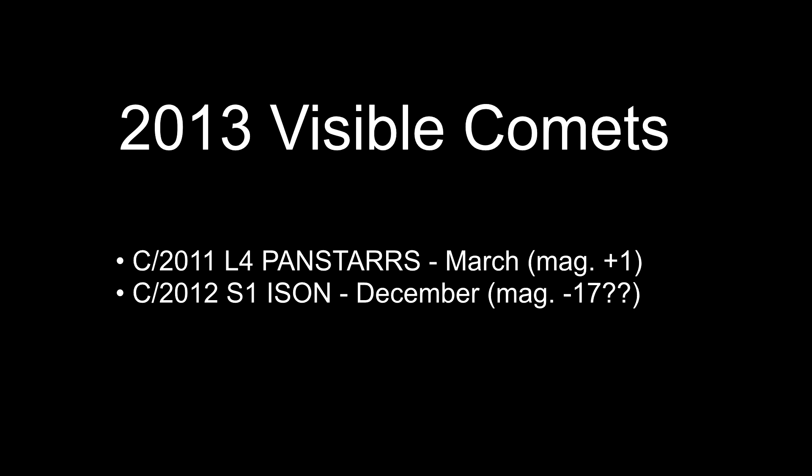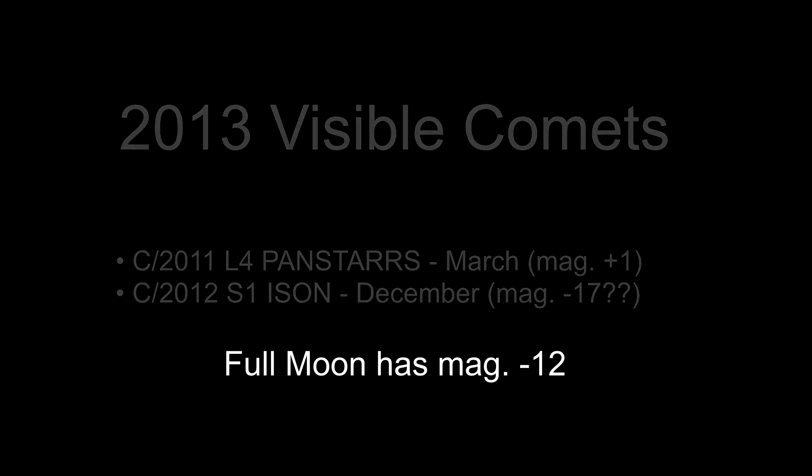The ISON comet may reach a brightness of up to magnitude minus 17, which is extremely bright. In fact, the full moon has a brightness of minus 12, so this thing could be amazing if it pans out.